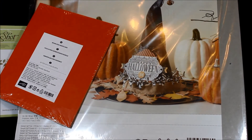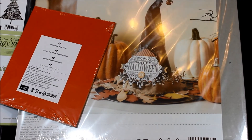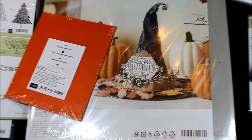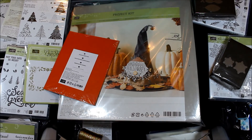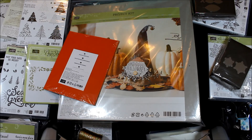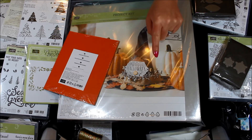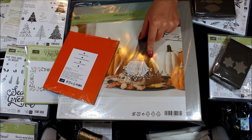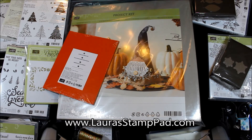So this is the final piece of my haul — I have all of these goodies and I can't wait to start playing with them so I can start doing more videos on them. If there's something you'd like to see a video on specifically, leave me a comment down below and I will do my best to make that happen. Also be sure to check out my blog LauraStampPad.com to see more photos and ideas. Until next time, happy stamping! Bye bye.